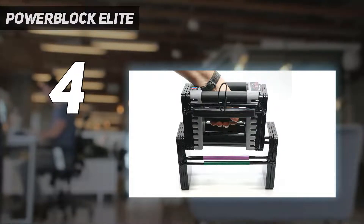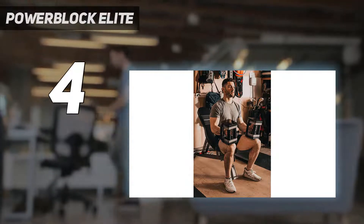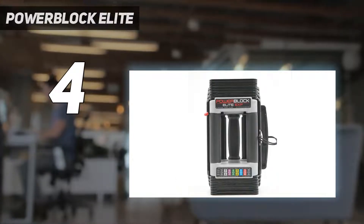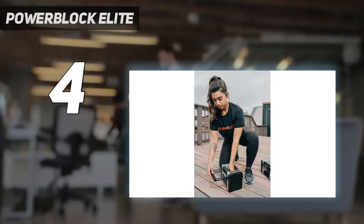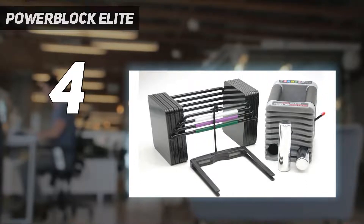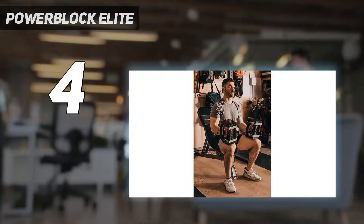The 5.5 by 11.75 by 6.25-inch dumbbells are easily the most durable dumbbells on this list. Our testers gave them a 5 out of 5 for durability after dropping them on both foam flooring and concrete, which resulted in zero damage — not even minor scratches. In fact, these dumbbells actually broke the concrete, so you should be careful not to drop them on your floor. They come with a manufacturer warning that says: do not drop.